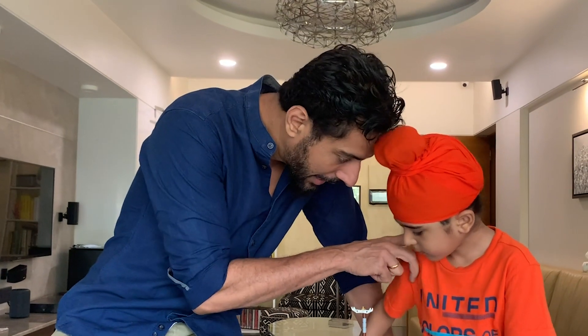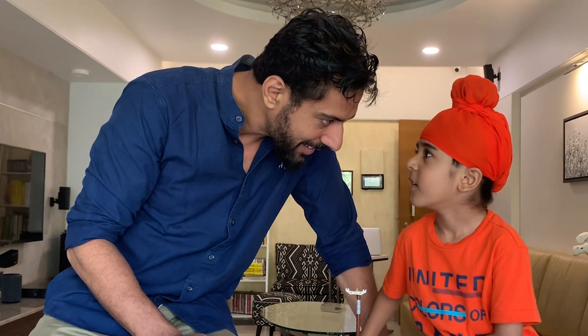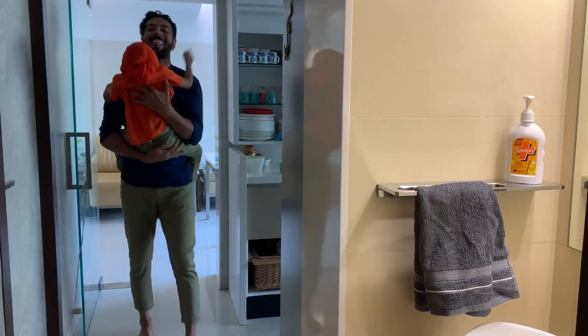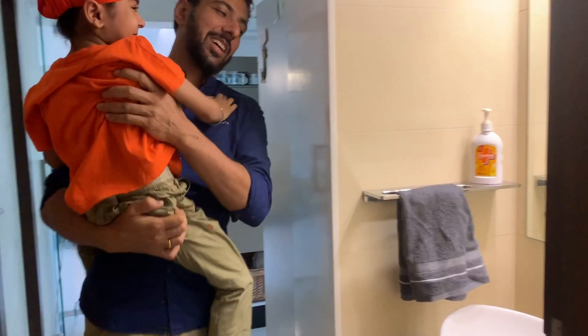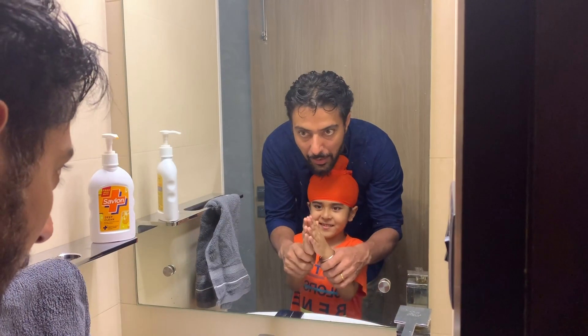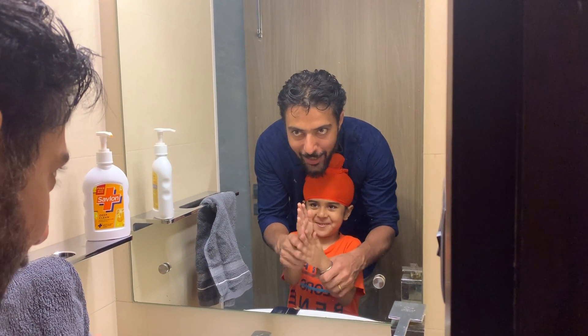But what do we do with every activity? Hand wash.